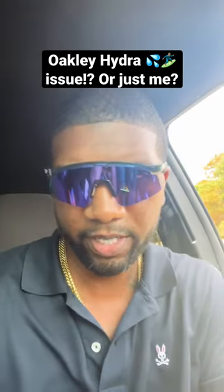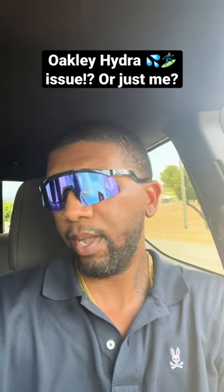Hi everyone, Oakley Hydra initial impressions. I think they look pretty awesome. I just got them today.